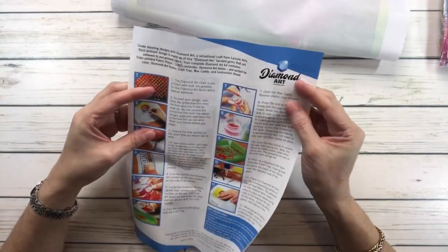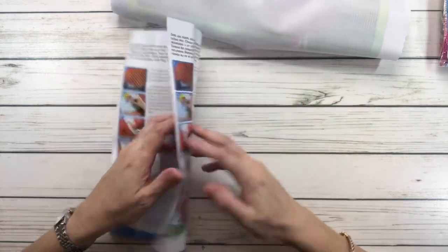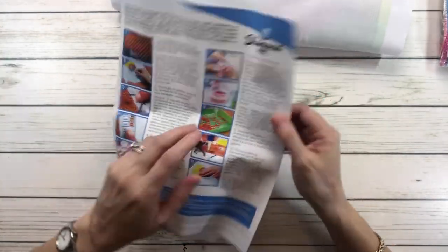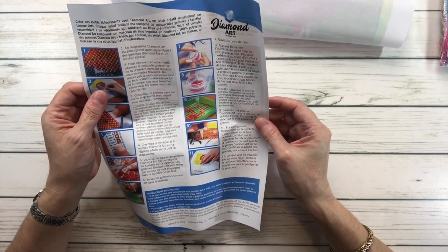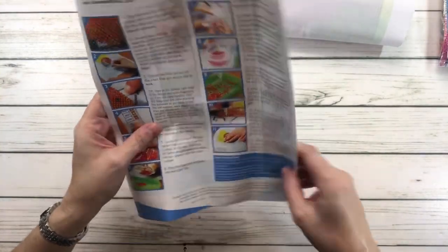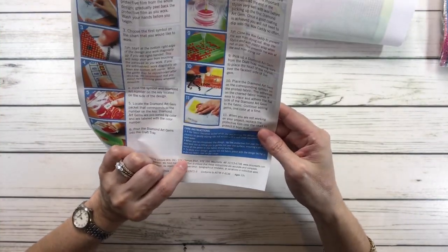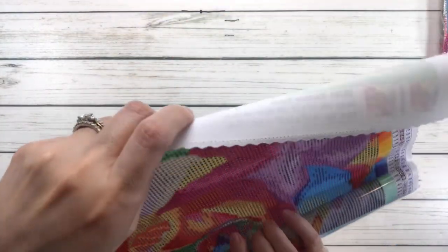So it's actually called Diamond Art by Leisure Arts, but it says Diamond Dots on the box, so I guess maybe they're the same company — I'm not sure. You have the instructions in different languages, looks like French and English. Step-by-step instructions, and it also has instructions on how to care for the fabric.